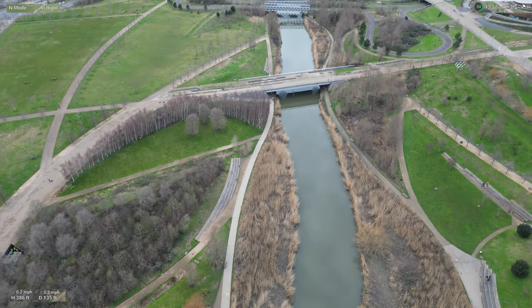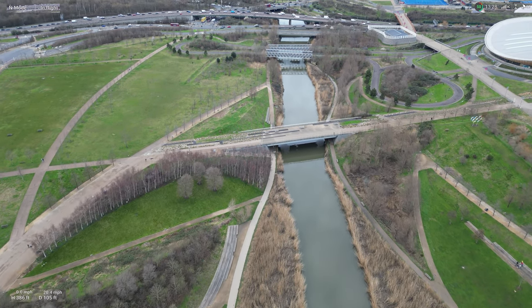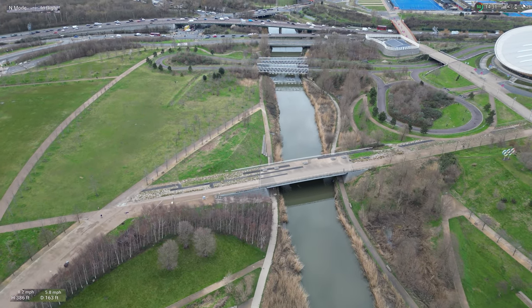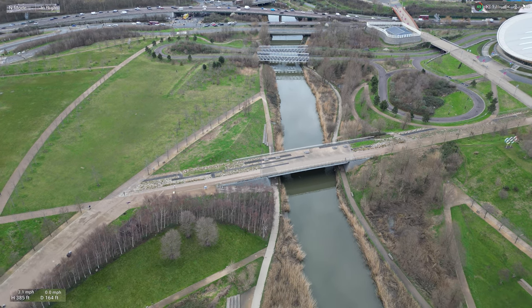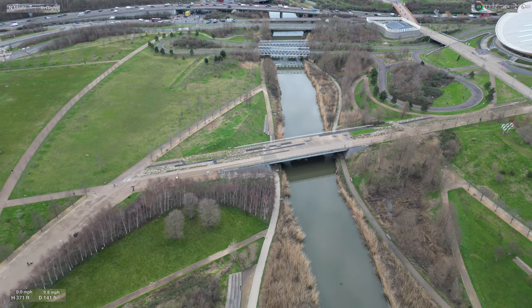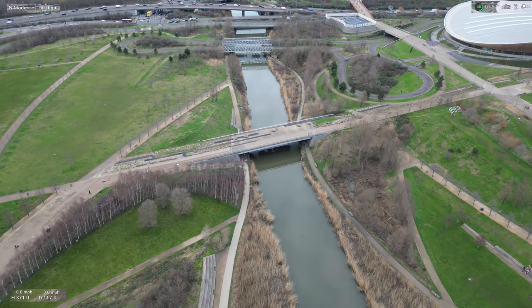Let's do a little bit of a short of this area. Max altitude reached. Alright, let's get an overhead shot of this.